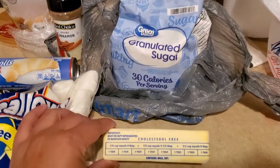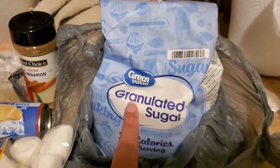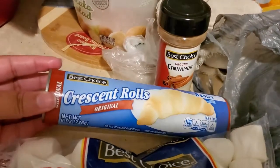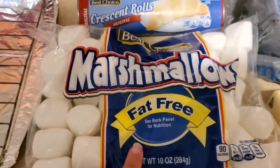We need a quarter cup of melted butter, a quarter cup of sugar, a teaspoon of cinnamon, one can of crescent roll dough, and one package of large yummy marshmallows.